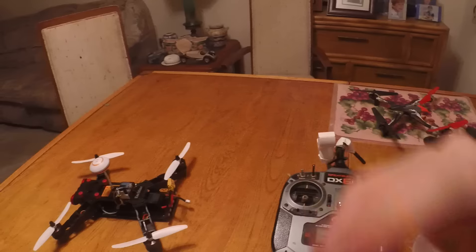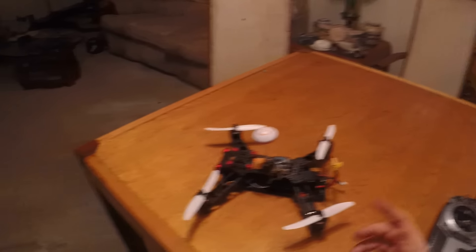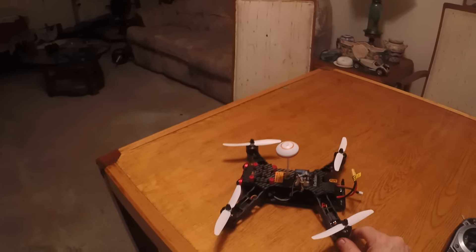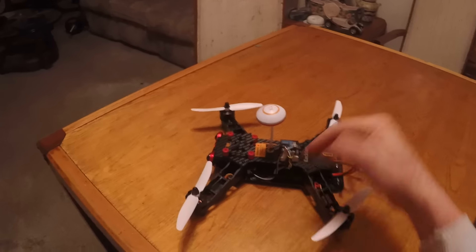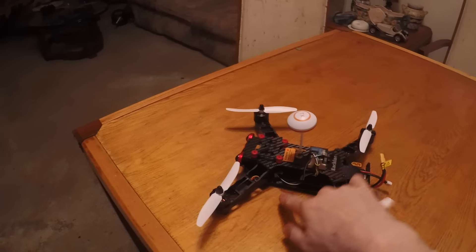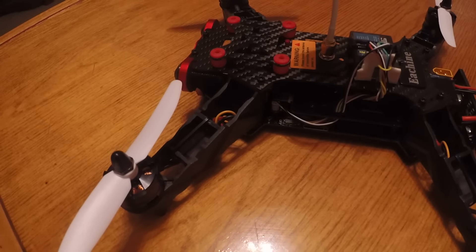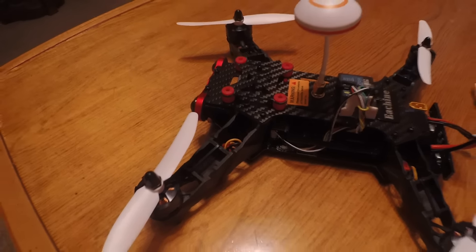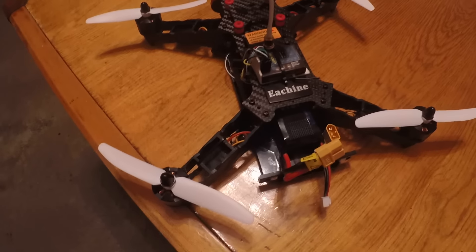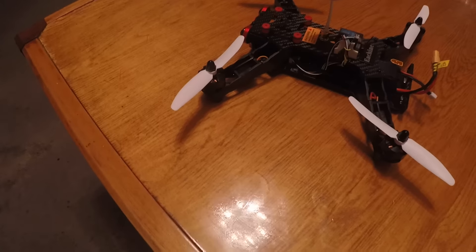Now we have the lights on the gear. When you get the Eachine — props to Banggood and Eachine, it's a good product — it comes with a little package including an extra jumper. There's a J10 socket you can see there, and I've got it plugged into the gear output on the 11RX receiver.